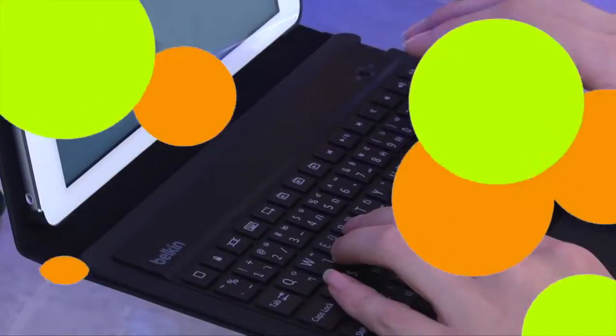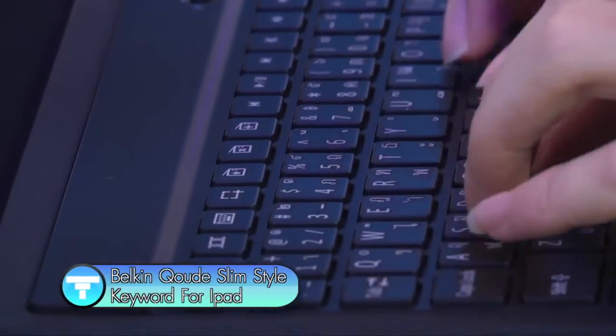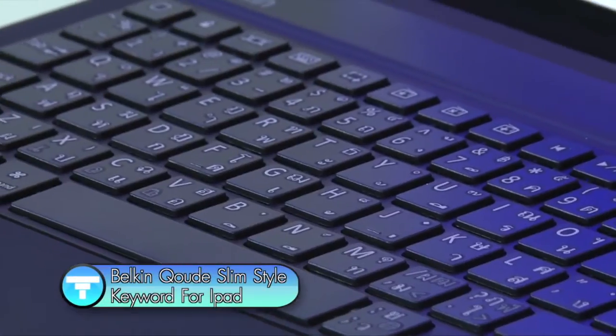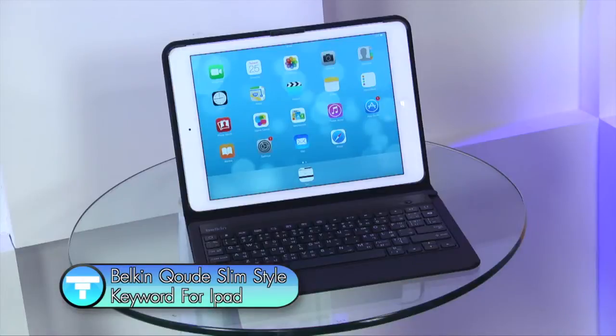Thank you so much for watching, everyone. I can see that there is a platform located in front of me. Today, there is a gadget to check out — this is the Belkin Coast Slim Style Keyboard for iPad Air. It's really nice to see it. Let's check it out.